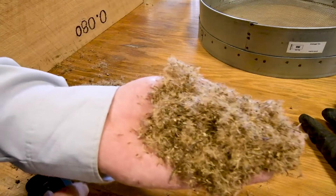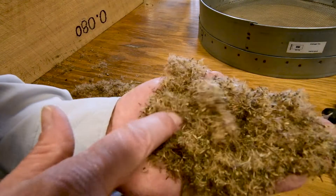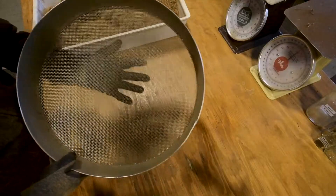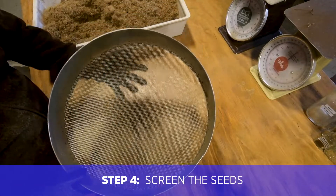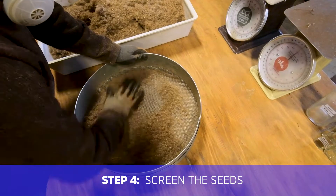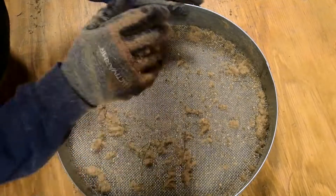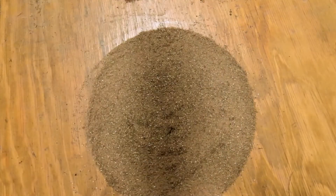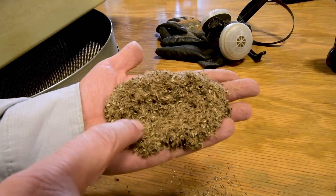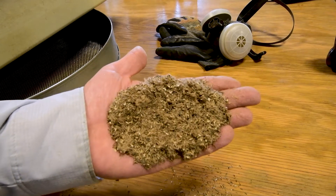Here's what we look like after screening number one — lots of seed in here, but obviously there's all kinds of other material we still have to remove. Step number four is where we take all the material that came through screening number one and run it through a smaller screen, hand rubbing it to begin separating the seed from the plume and the rest of the chaff. Now we have a very different looking product, but we still have seed attached to the plume, so we need to work it a little bit more.